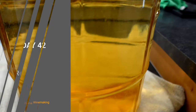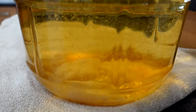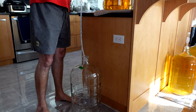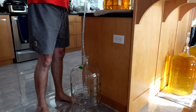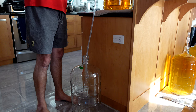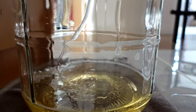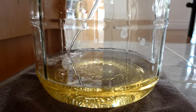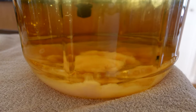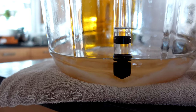Day 42: always remember the day before racking to move the carboy to the counter so any sediment you stir up can settle back down. This is just a re-rack, and as you can see the wine cleared up really nicely — finally. It took some time and a bit of luck, but quite a bit of material floated down to the bottom and it settled out beautifully. It looks really lovely. I managed to rack off just about everything with very little waste.